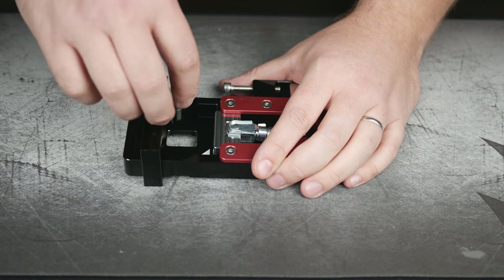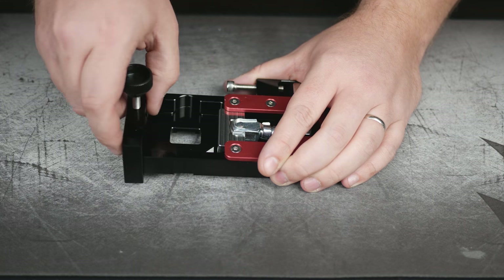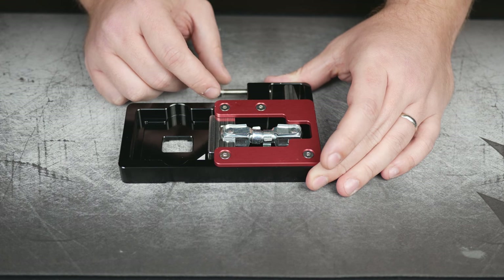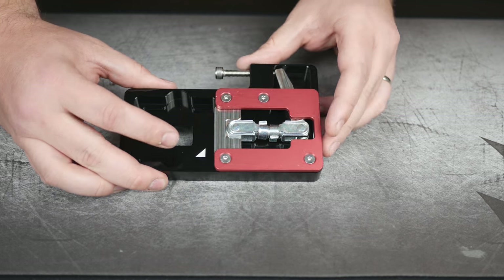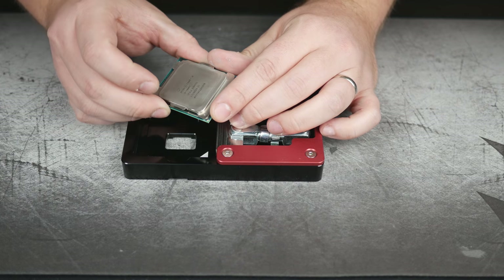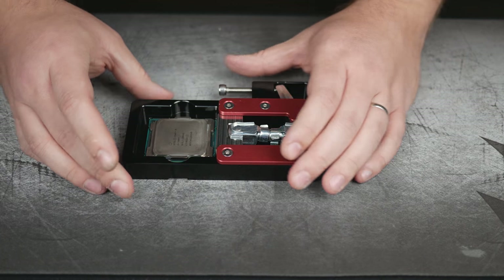This portion that I'm unscrewing now is actually the relid tool — this is what you use to put pressure back down on the IHS when you're re-gluing it on. We'll go ahead and take that off as we won't need it for a little bit. We're going to back the Allen screw out as far as we can to give us enough room to get the CPU set in the tool. You'll notice there is a triangle in the tool, and as always there's a triangle on the CPU itself, so we're going to line that up and pop it in.